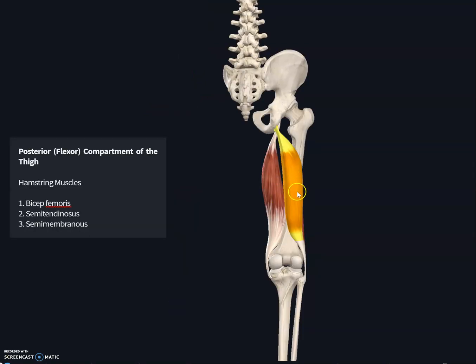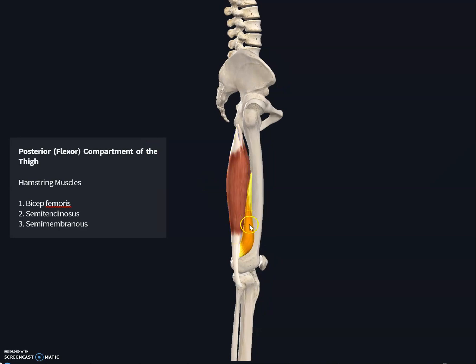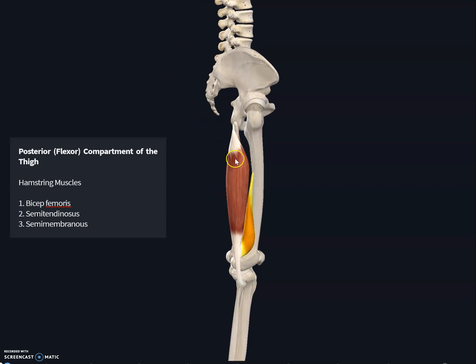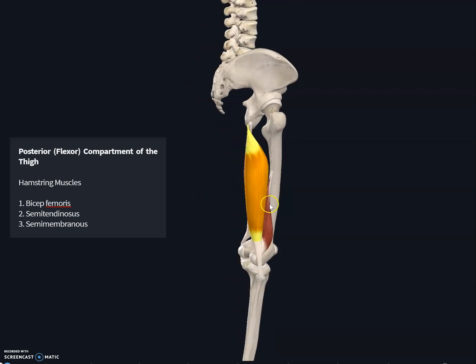The biceps femoris has a long head and a short head, giving it two different points of origin. The long head originates at the ischial tuberosity, while the short head originates at the linea aspera of the femur. Both heads together insert at the head of the fibula and the lateral condyle of the tibia. Its function is to flex the leg at the knee joint and extend the thigh at the hip joint.